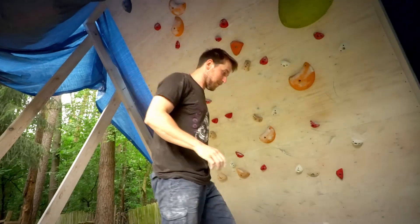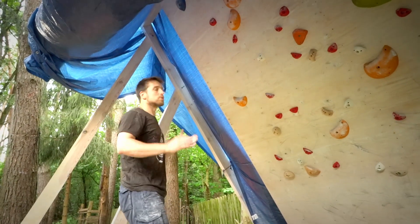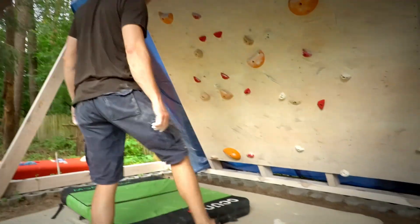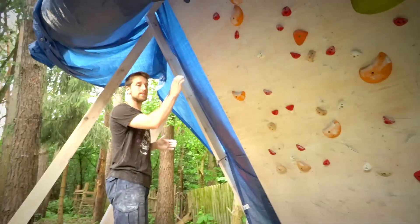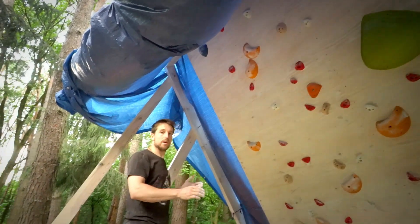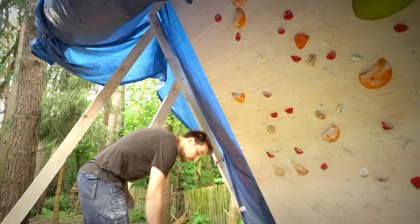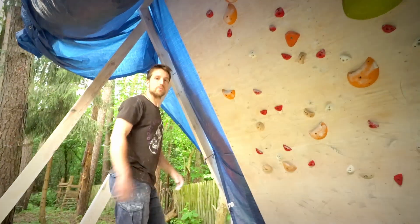Oh yeah, that was my fault. I'll do it again — it wasn't actually that bad, it looks worse than it is. I'll move the crash pad a little bit because that last move was a little scary. The right sloper is very bad, so if I let go with my leg I'll get a big swing to the left. Safety first — if the crash pad is here I think I'll survive.